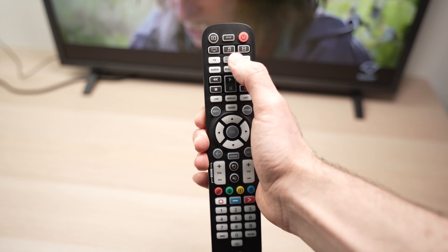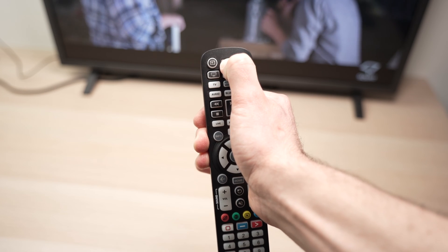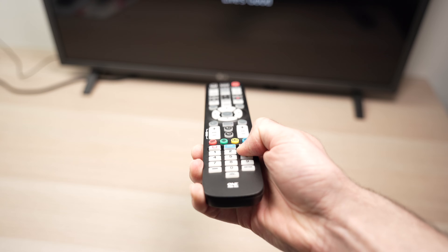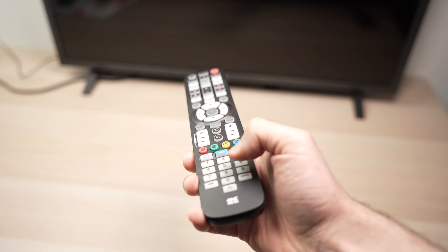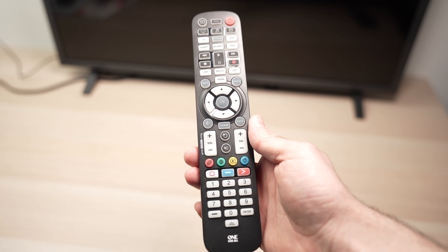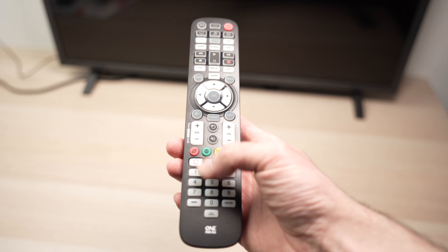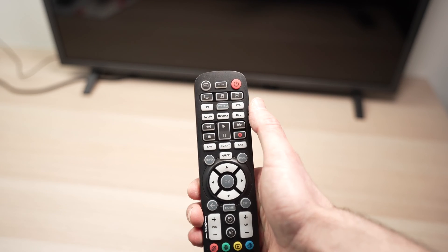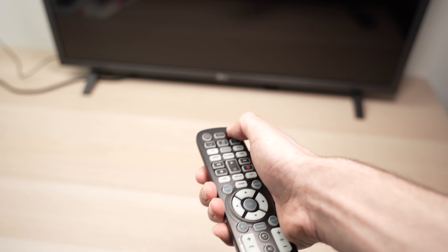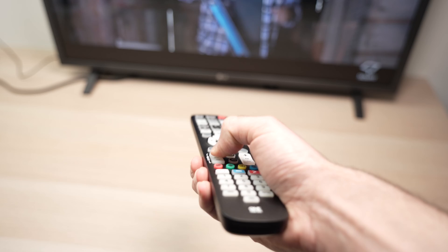Press the device key you want to pair — in my case it's TV. Press TV and then keep holding Setup until the TV LED blinks twice. Once it blinks twice, release and press the number associated with your brand. Once your TV or device turns off, release that number. For streaming boxes that don't turn off, it will send a play/pause signal — release when the movie plays or pauses. The LED will blink twice to confirm the code has been registered.